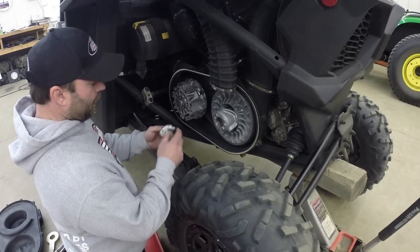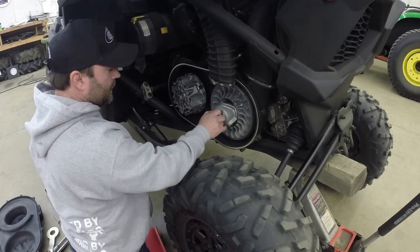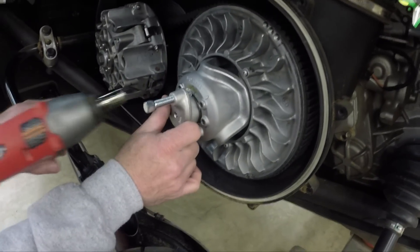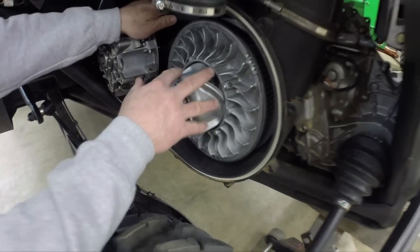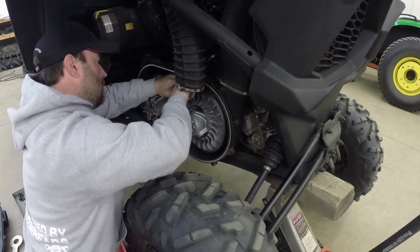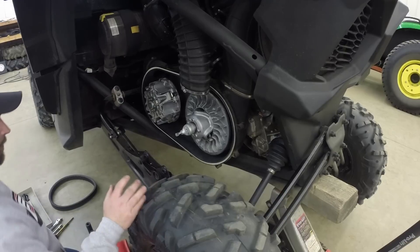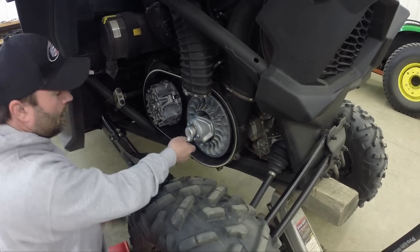To remove the belt, K&M will give you this tool. If you don't have it, it's just an OEM part. Thread this in like this, and make sure the bolt is going to fit on the flat spot here — you don't want to be pushing into one of the holes. Tighten this up and it's going to open up the clutch, taking the tension off the belt so you can get the belt on and off fairly easily. Just pull it off the top. Once you've got your belt off, back off the bolt and unthread the tool.